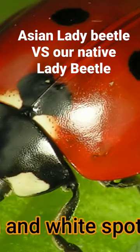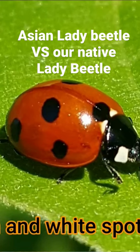On our native lady beetles, they tend to be a much brighter, deeper red with a black pronotum and a white spot on each side.